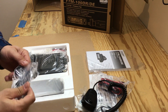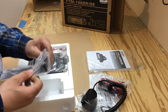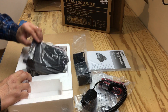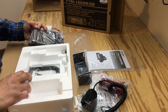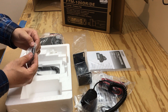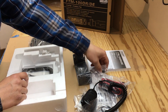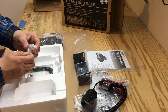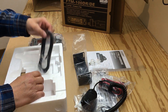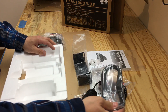Then we have another bracket with some hardware. Then we have the radio bracket. Then we have an adapter. Then we have some spare fuses that come with it. Then we have the extension cable for the display.